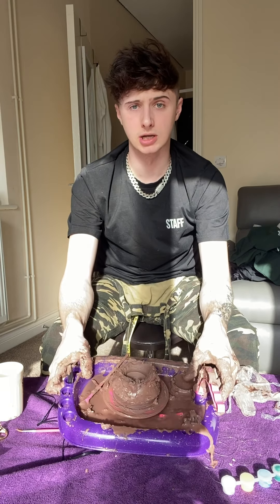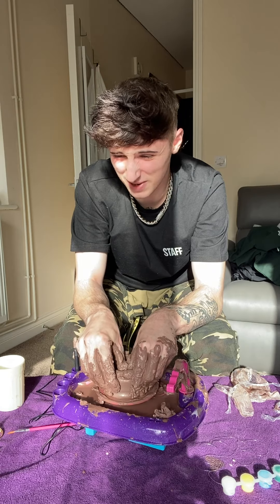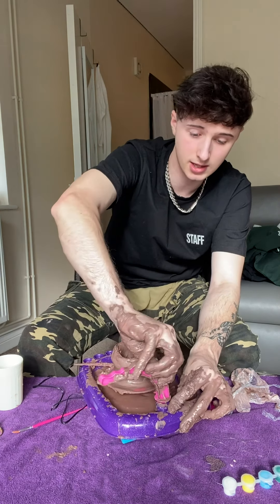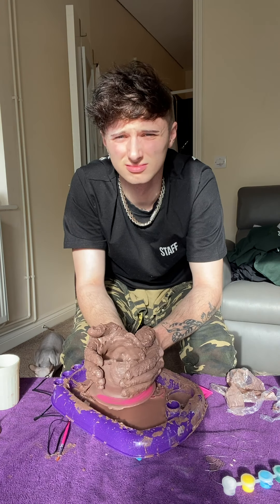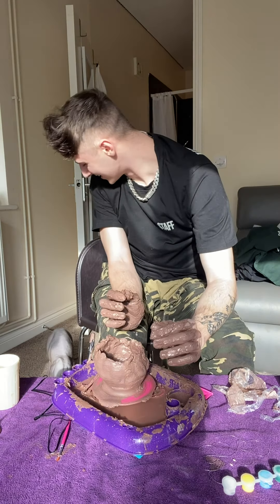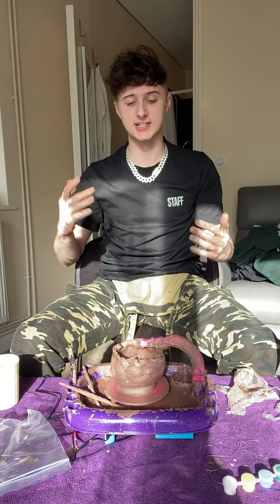This is looking sick. I'm happy with this already. So this is what my pot's looking like. This thing here - get off. If this breaks I'm giving up, I'm not doing it again. I'm happy with that. I don't know about you guys, but me personally this looks sick. It looks so good. This is pog.